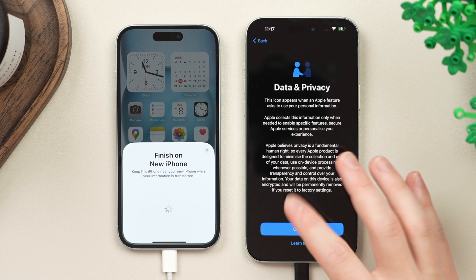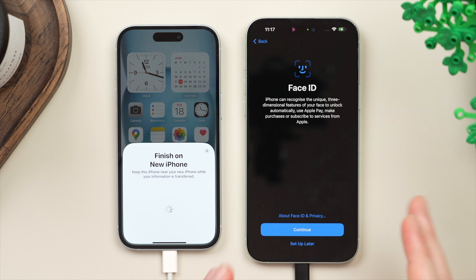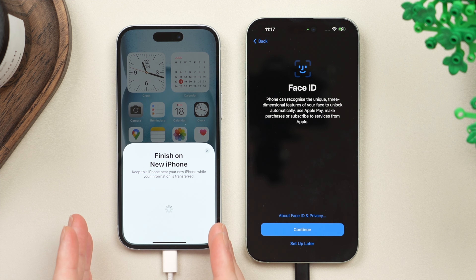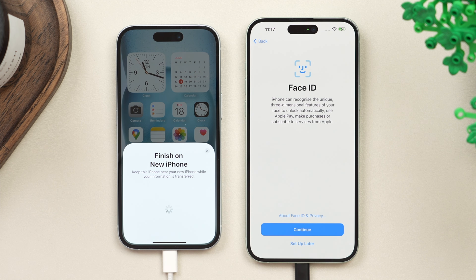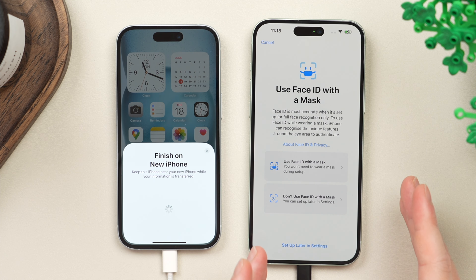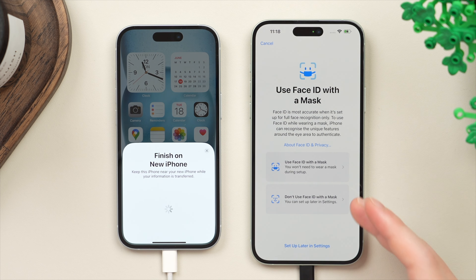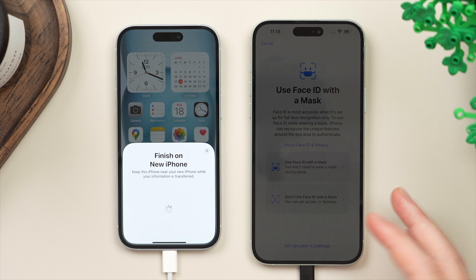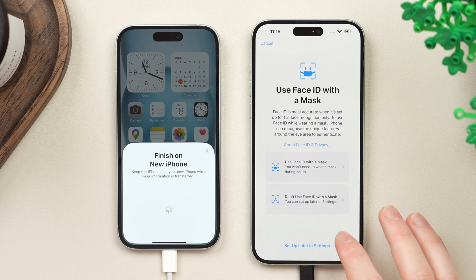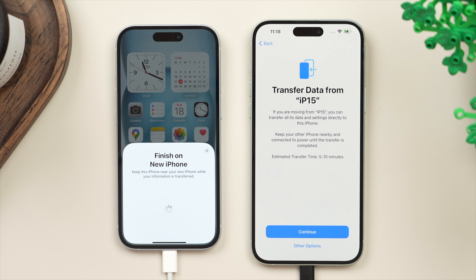Here we have the option to read about Apple's data and privacy policy — go ahead and tap Continue. Now we're prompted to set up Face ID. Face ID is one of the very few things that won't carry over from your old phone to your new phone, because the Face ID data is stored separately on the iPhone for security reasons. So we're going to set up Face ID once again on the new phone. Once you've completed your first scan, you also have the option to add Face ID with a mask, which can be useful if you wear a face mask — we can set that up later in Settings.